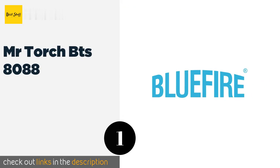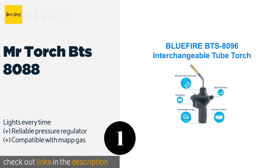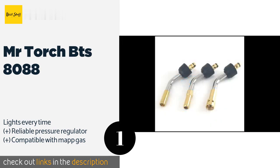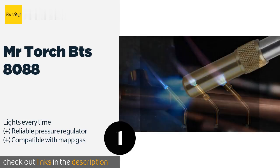The number one is Mr. Torch BTS 8088. The CSA certified Mr. Torch BTS 8088 is a great choice for gas welding, thanks to features like a focused flame and an ergonomic handle that's easy and comfortable to grip. Not only is it very well made, it's more affordable than most others like it. This product is available on Amazon.